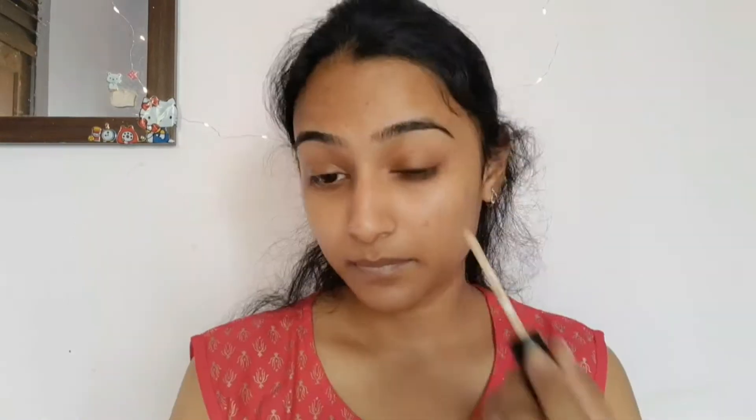First, I'm taking my peach milk moisturizer cream to moisturize my face and neck before makeup.